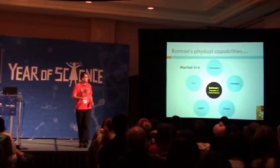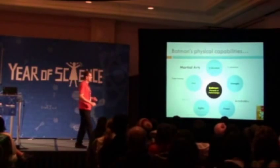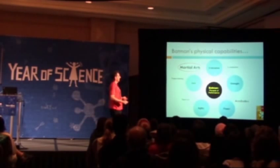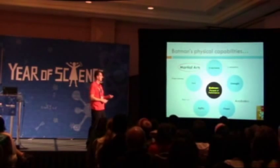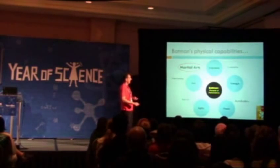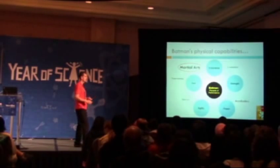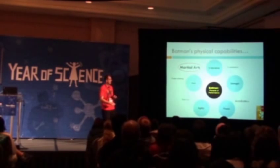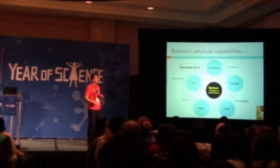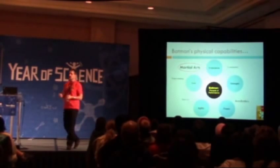I want to consider purely the physical capabilities we think about for somebody like Batman. Here's Batman in the middle of this little diagram as the pinnacle of performance. We've got physical capacities like endurance, strength, and — maybe even more importantly — power, so he's got to be able to move quickly and have explosive movements. He's got to have agility and very specific skill components. Some of the specific skills include gymnastics, acrobatics, parkour, and free running. But in particular, martial arts is where I wanted to concentrate.